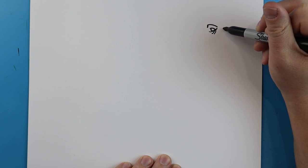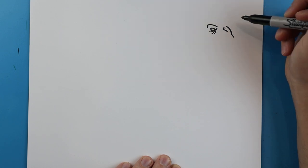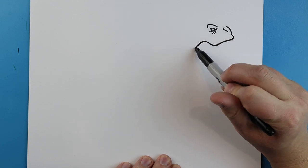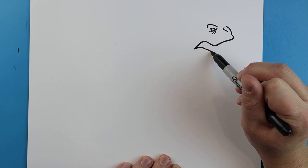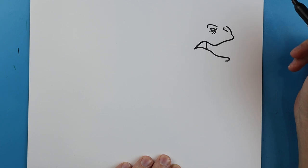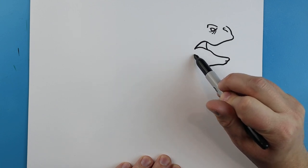Starting here I'm going to add a little line that's just going to come down and kind of hook down, then we're going to draw a line that's just going to come up. Starting here we're going to draw a line that comes down, goes up, and then back down for the mouth, then we're going to bring this line up and have it come down to here and curve around, and we'll add a little curved line right in there. Next we're going to draw a line that comes down, goes over, and comes up.